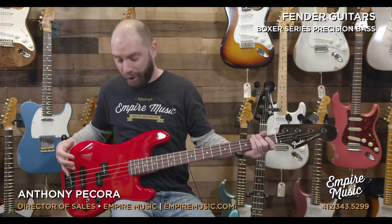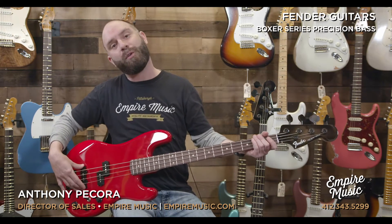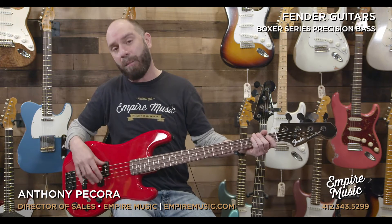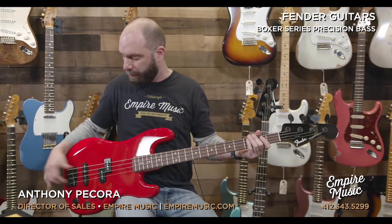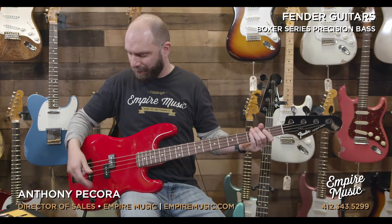A little bit into the specs of the bass: it's got a precision body on it, a hot jazz single coil pickup in the bridge position, and a high output P pickup in the neck position. What's going on control-wise is a little bit different than what we'd typically see out of a P bass or even a J bass. You have a three-way toggle switch — we go from the bridge pickup, both pickups, to the neck pickup.